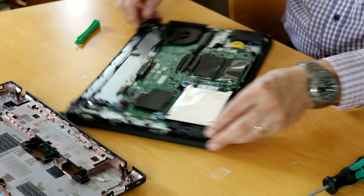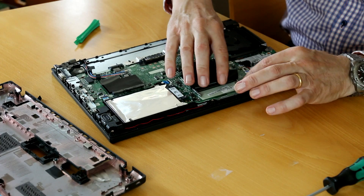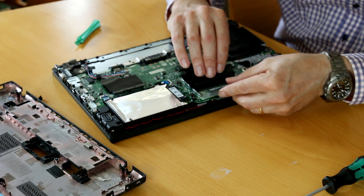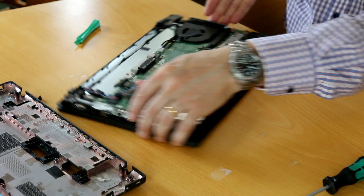Here we have the memory. That's the one that's built in from factory and the available slot. Then it's just to enter it, click, and then it's ready to be assembled again.